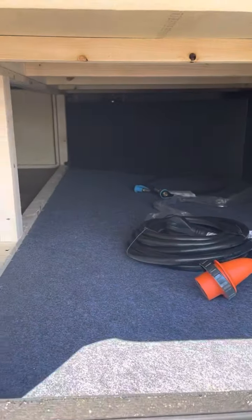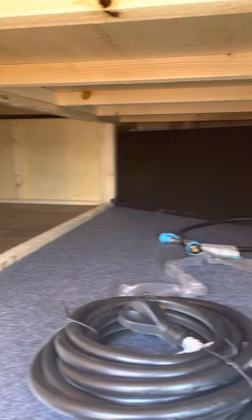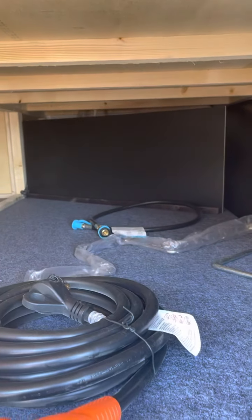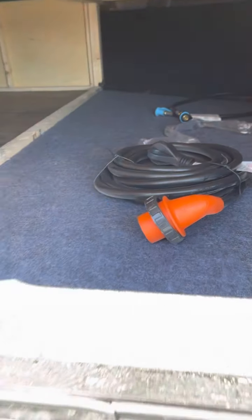Other side — not a pass-through, but this goes from this side to underneath the queen bed. Looks like we have an LP quick connect, a couple of hand cranks, and your electric supply there.